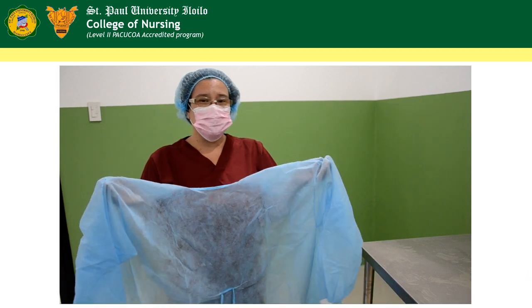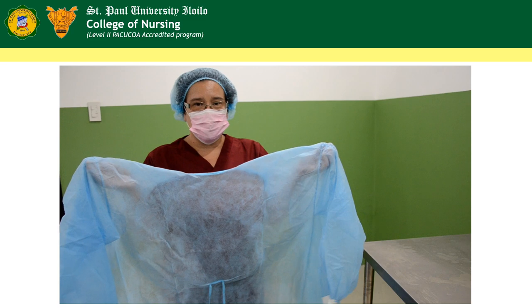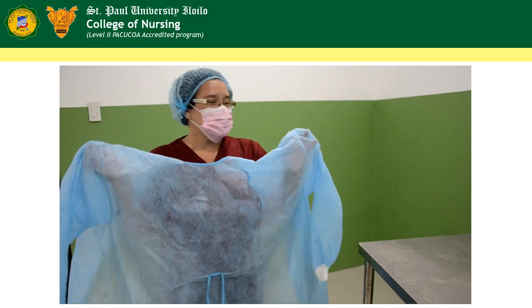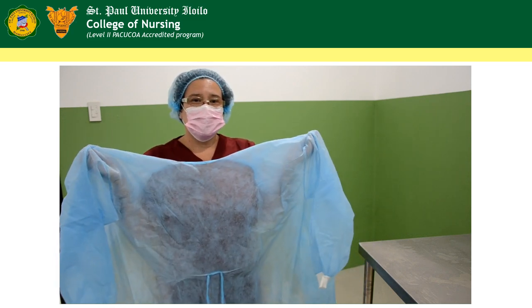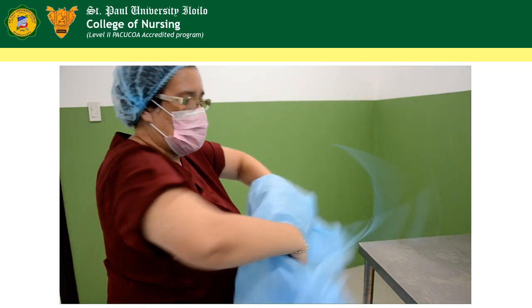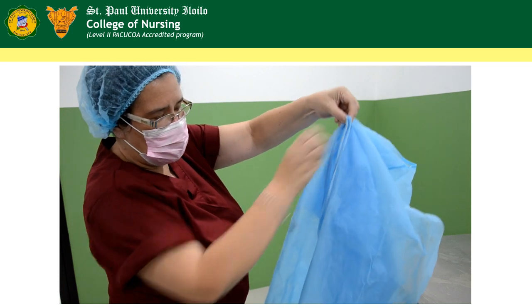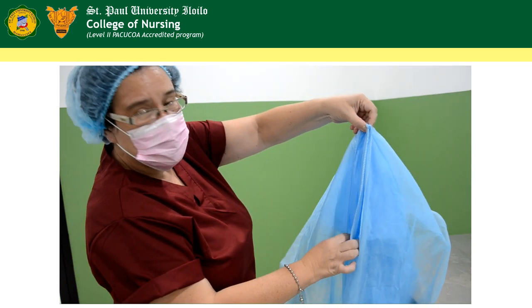This is how you properly fold a gown. Try to place the gown right in front of you and locate the shoulder part of the gown. Then try to turn it inside out and align the two arm holes like this.